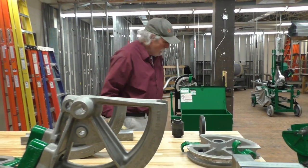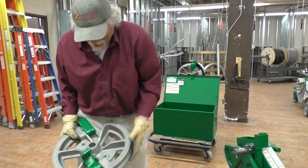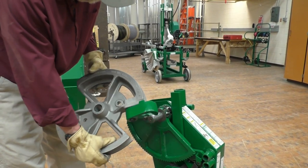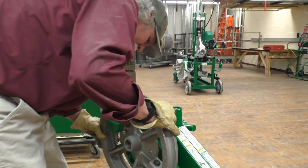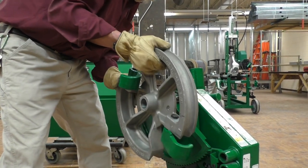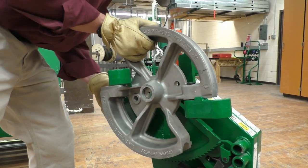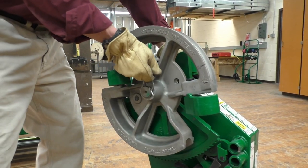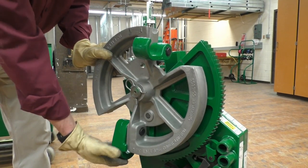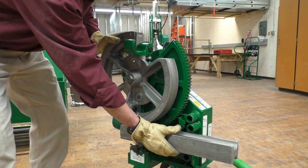We're going to bend inch and a half EMT. I need to take this inch and a half EMT shoe — one side is inch and a quarter and one side is inch and a half. I'll pull this pin out, take the inch and a half EMT shoe, put it in here, and line up the hole with the pin on the ratcheting mechanism. Slide the clip pin back on. Now inch and a half EMT is ready to bend, and we'll use the follow bar up against the back of the saddle of the shoe when we get ready to do our conduit.